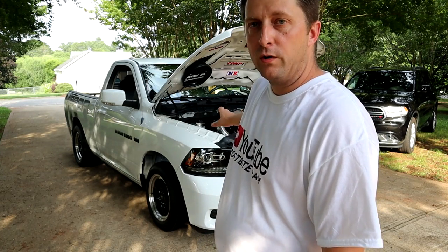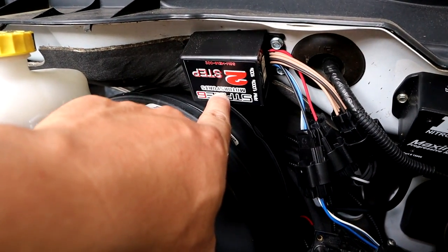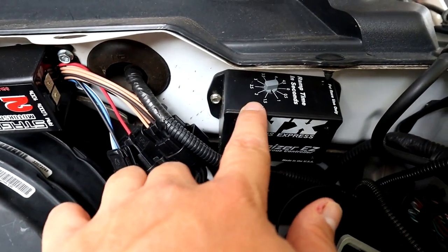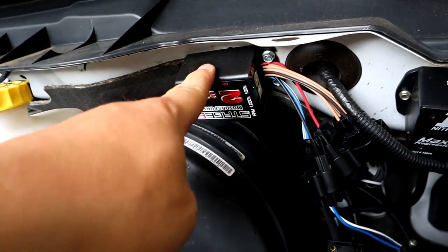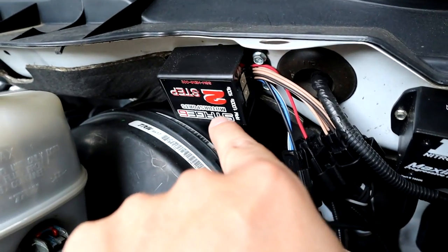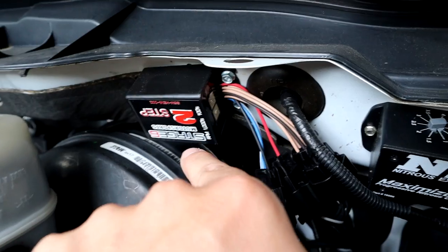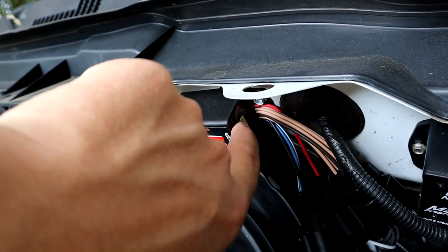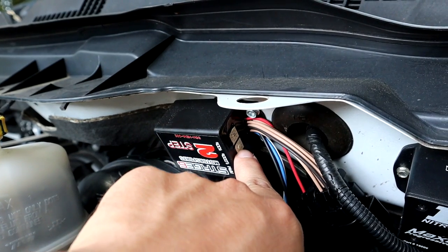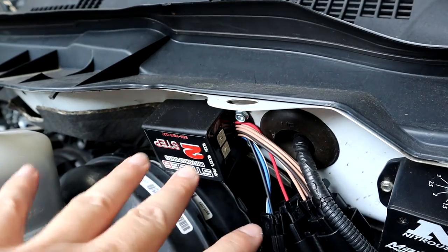Real quick, we're under the hood of Frostbite — this is where I mounted the actual two-step from Stage Six Motorsports. It's nothing more than a little control box, kind of like my NX Easy Maximizer progressive nitrous controller — pretty much the same size. On these two-steps you can adjust your RPM by one-thousands or by one-hundreds, so you can set it for say 3,100 or 3,500. On the back, one side is your thousands setting and the other is your hundreds.